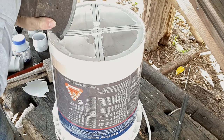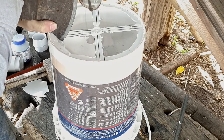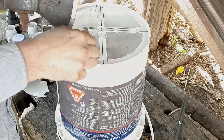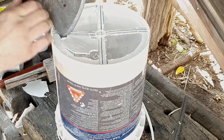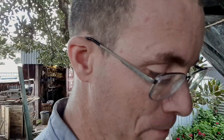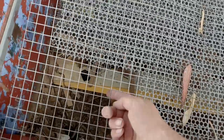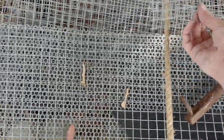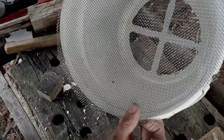Now we've got the holes cut out, we need a mesh. I'm going to use a range of mesh from stuff I've already cut, and also see what I've got in my mesh stash. I think this is a number one mesh, and this is like a one-and-a-half mesh, then I've got what I'm pretty sure is a number two mesh, and I've also got some finer meshes in the shed. Let's cut them out.